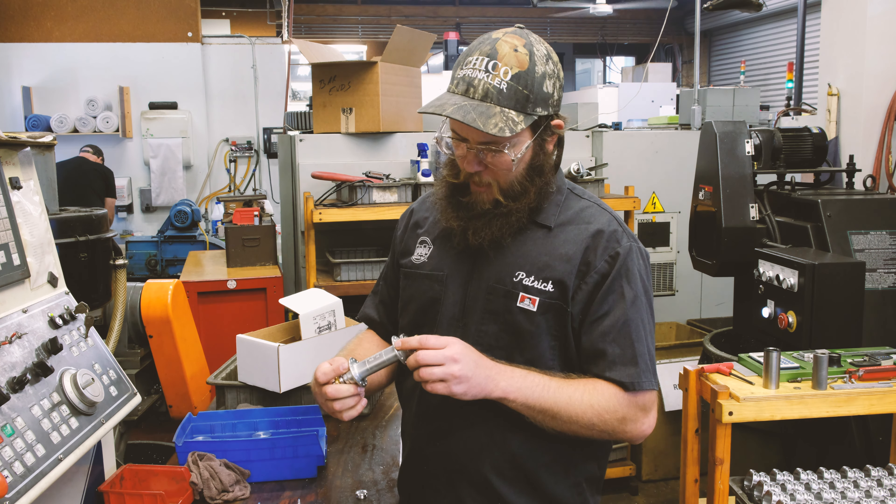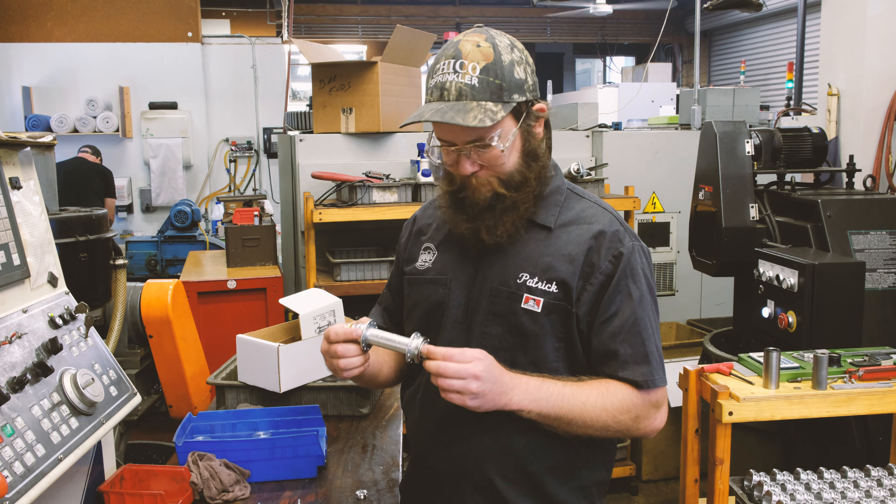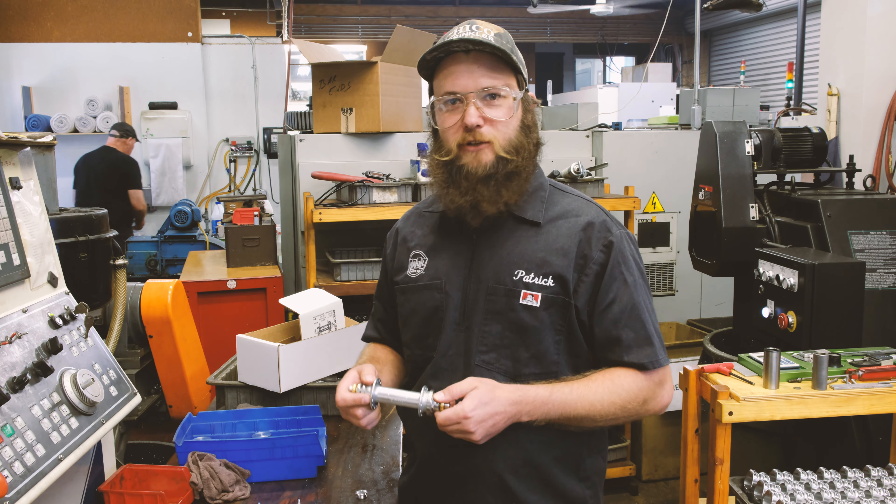It comes in silver, black, polish, high polish, and purple — you kids love the purple.